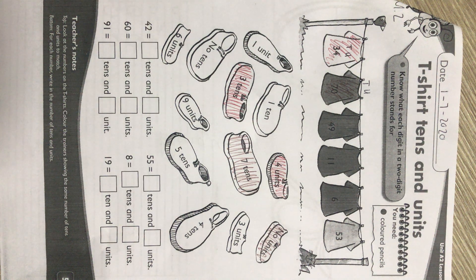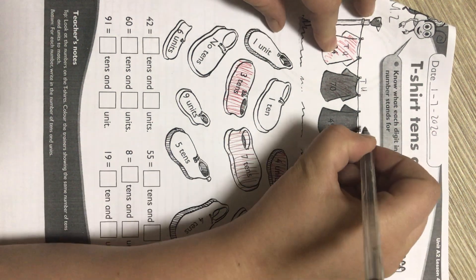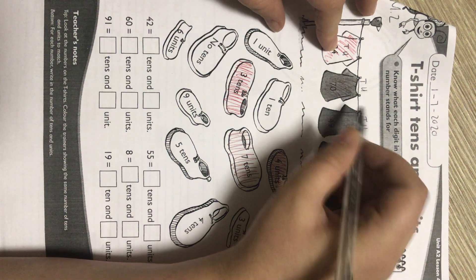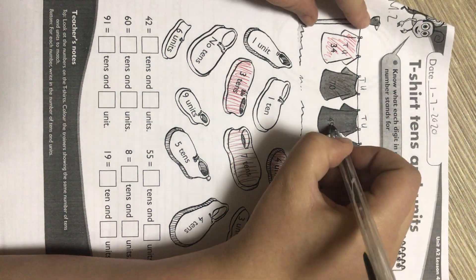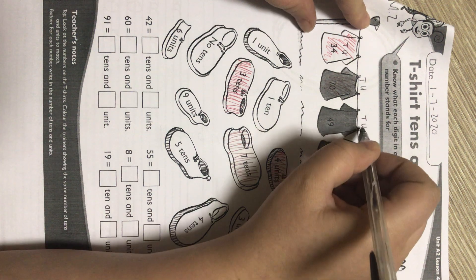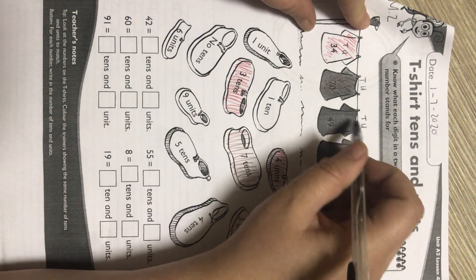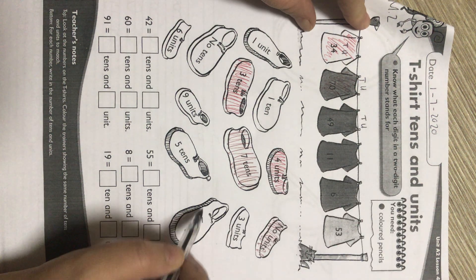Please color nicely; don't color the way that I did. Next one: 49. We put it into our homes — units and tens. If this one is blue, then the shoe that says nine units must also be colored blue, and the shoe that says four tens must also be colored blue.